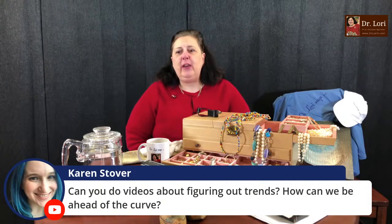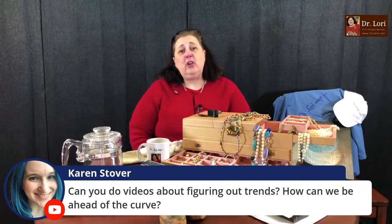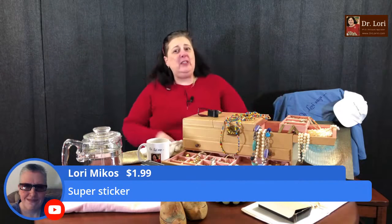Karen asks: do you do videos about figuring out trends and how can we be ahead of the curve? Yes — I talked about Art Deco about 10 years ago and told you what to collect then for value now. Use the binge link. In 2022, collectibles related to Princess Diana are going to spike because it's the 25th anniversary of her death. I've also been telling you that certain types of crystal and glass are going to spike in the next year or two — so collect them now and hold them for top dollar.